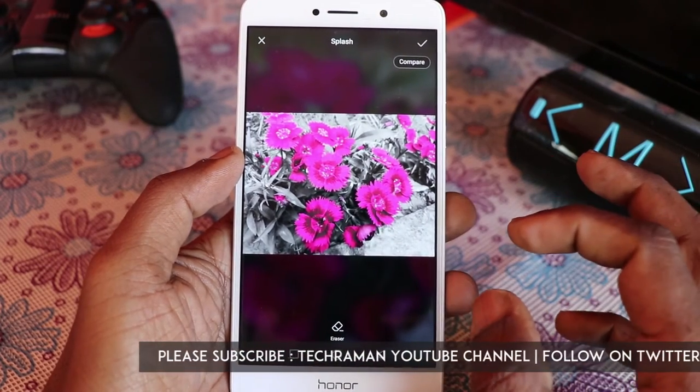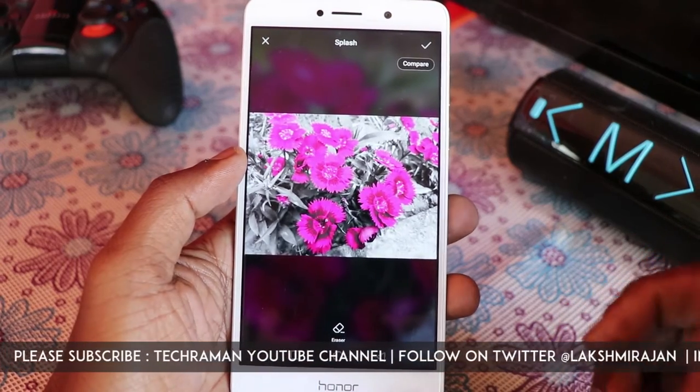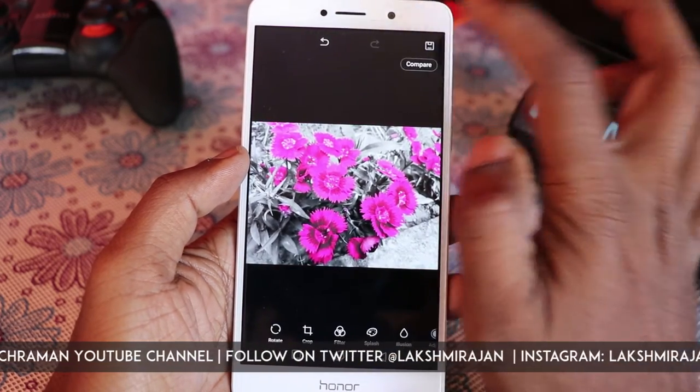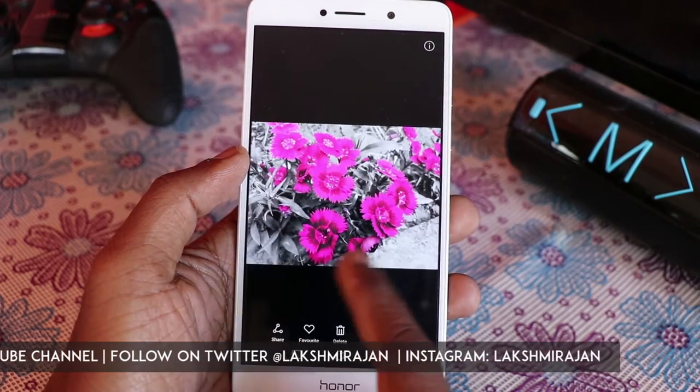So the rest of the image looks black and white, and that particular color which you picked is shown highlighted, and that look gives a very nice feel to the images. Then you can tap on the tick mark here and save it — both the original and edited images get saved.